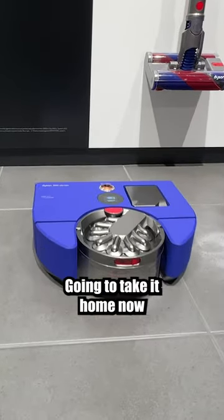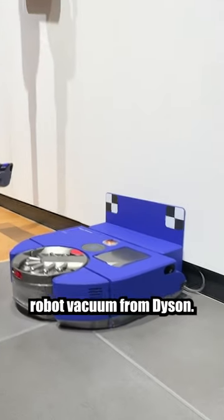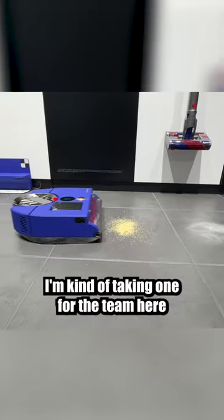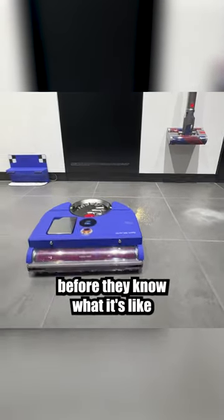It'll be interesting to see how it goes. Going to take it home now, set it up. This is a $2400 robot vacuum from Dyson. It only came out a few days ago. I was keen to see how it goes, so I thought I would test drive it for Turf and Tools. I'm kind of taking one for the team here, because who wants to buy a $2400 robot vacuum before they know what it's like?